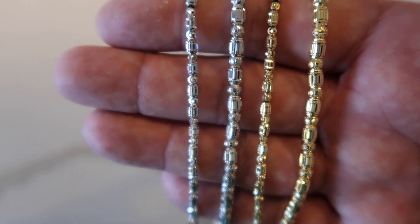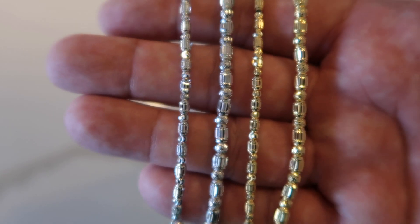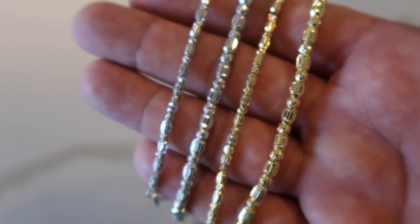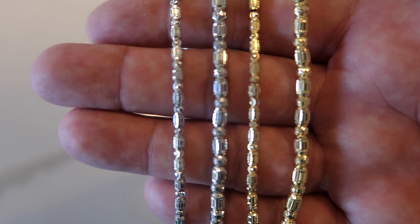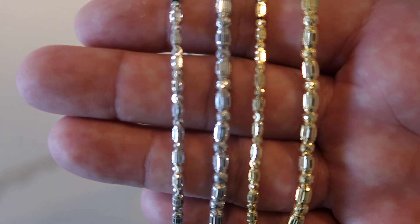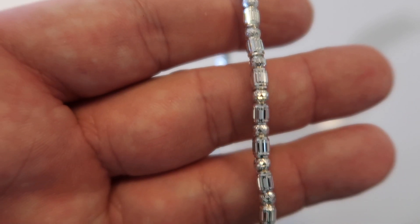Speaking of classy and elegant, here is the brand new baguette cut chain. I introduced the moon cuts and they've done really well — they have the best shine in the world. These match those, especially with how popular baguette jewelry is right now. These are chains and bracelets. I'm trying to get you guys shining like a diamond with real value in gold.